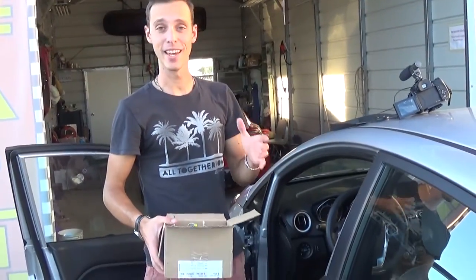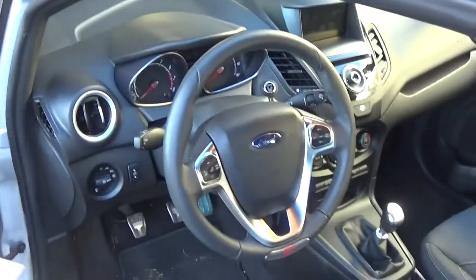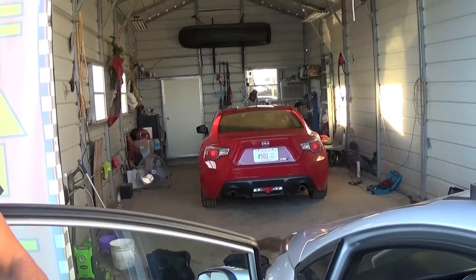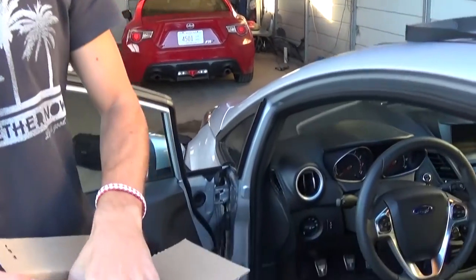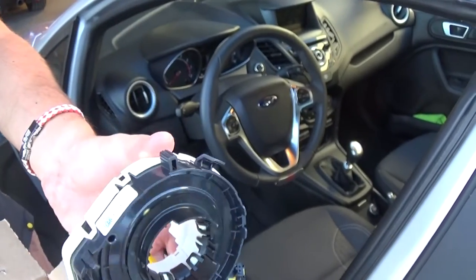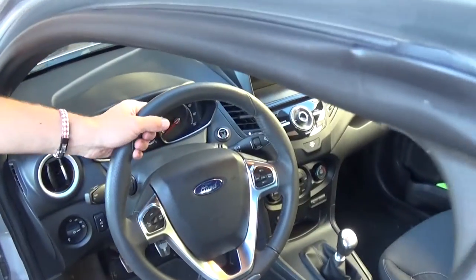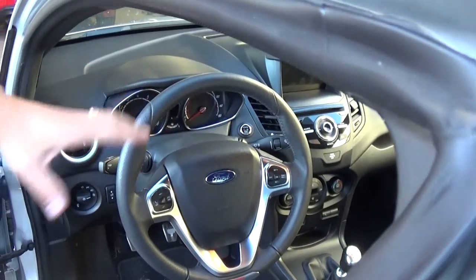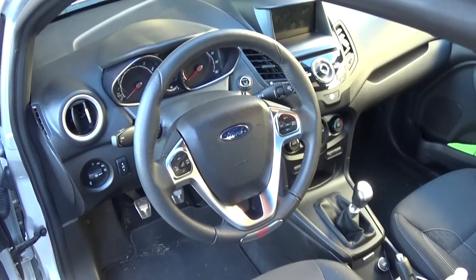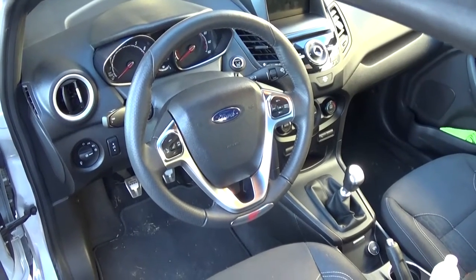Hey guys, welcome back to the channel. Today we're working on a Fiesta ST. On our main channel, World Mechanics, we have an amazing build there and also a Scion FRS. Today we will be doing a clockspring replacement on this one. This is the part number right there because ours was in an accident — the rack and pinion was broken — and they messed up the clockspring, so we need to replace it because the airbag light is on and we have the codes that trigger that.